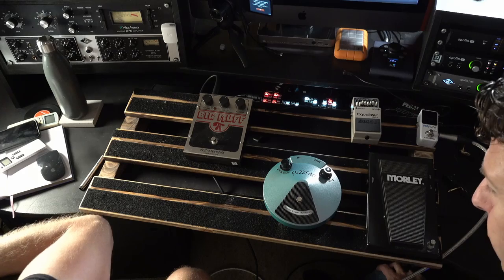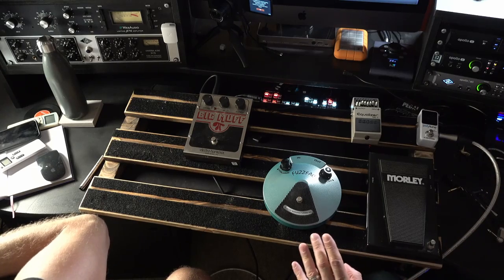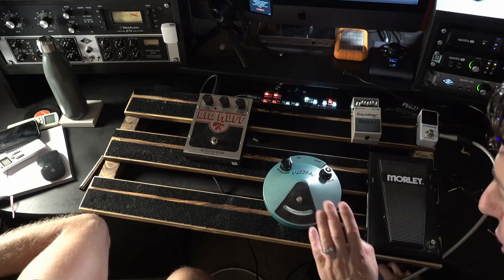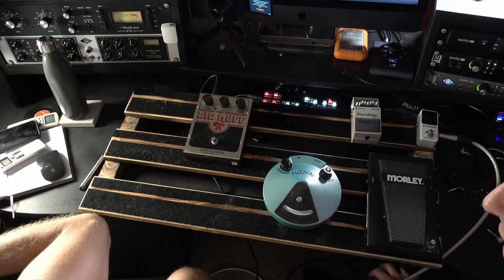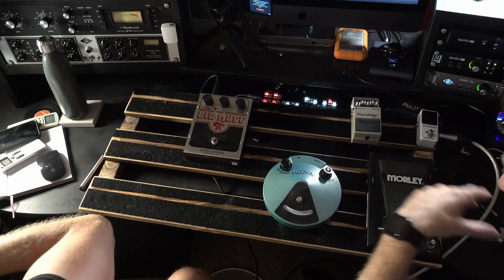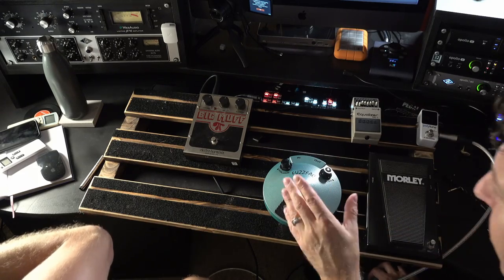I'm building two pedal boards — the biggest pedal board I've ever seen. Big shout out to the guys at Fossboard in the UK; it's actually made from recycled timber, very lovely and eco-friendly. I have the big one which is going to be my front-end board — tuner, wah, preamp-type stuff, fuzzies, distortions, overdrive, boosts. Then a little one for modulation, delays, reverb — that'll go in the effects loop.